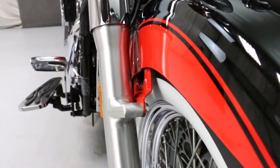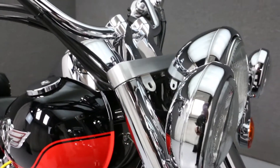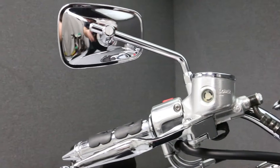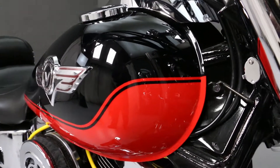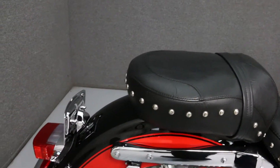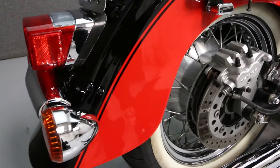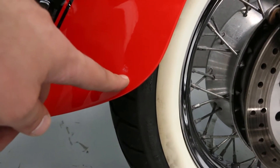There's a scuff mark on the tip of the front fender. There's a scuff on the right side of the rear fender.